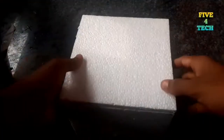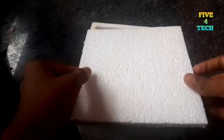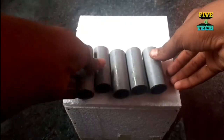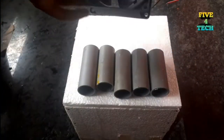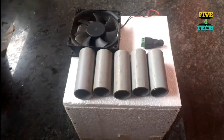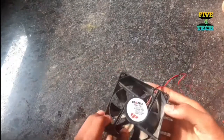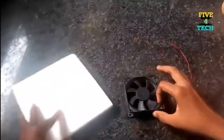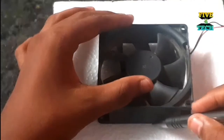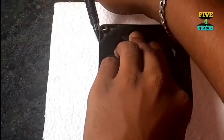Friends, I will use a thermocol box. We will use a PVC pipe. We will use a CPU fan. We will use a female socket. Now let's get started. We will also use eFans.